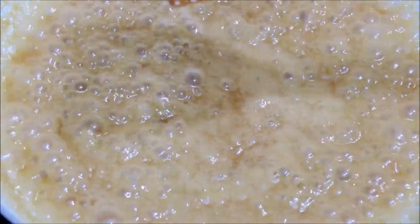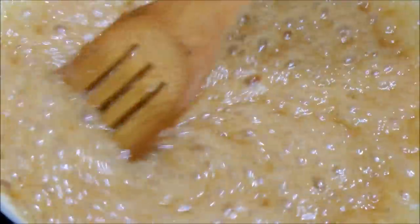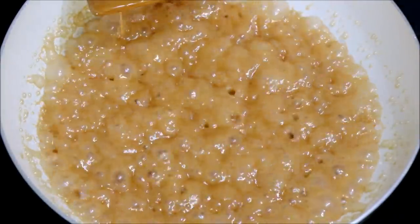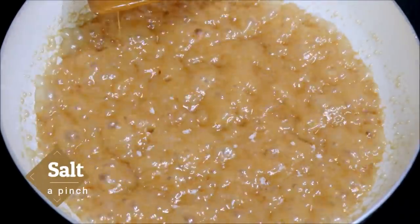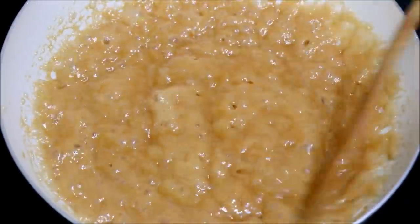If you can get it, you can add corn syrup or glucose syrup into the toffee mixture and you will get the proper toffee texture. This glucose syrup is available in most supermarkets or in baking supply shops. You have to continuously mix it until the caramel reaches the right consistency.